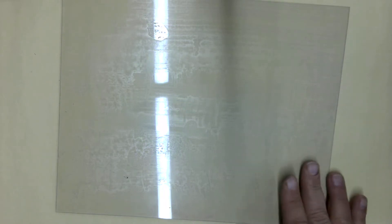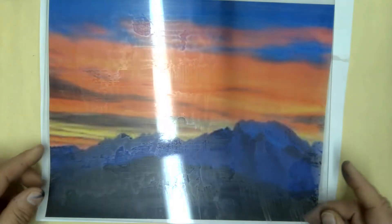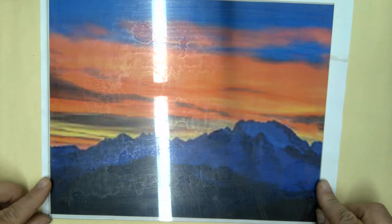We're back for part two of our monoprinting. For this first practice one we're going to do a mountain scene that has some color. It's okay for this first one to print out a picture to reference, just so we're really learning how to do the monoprint process.